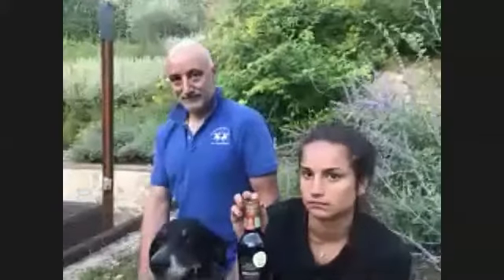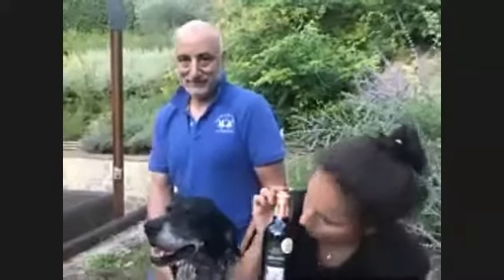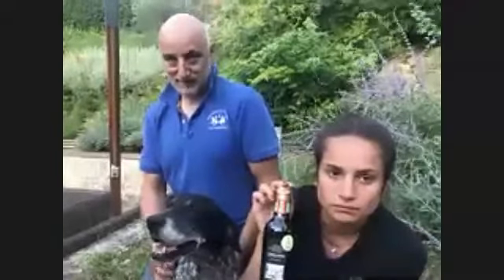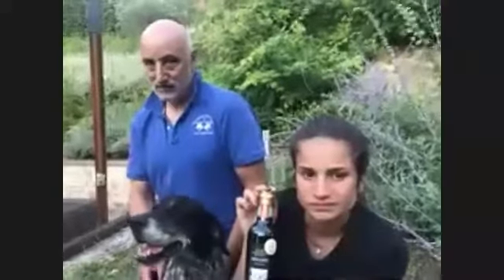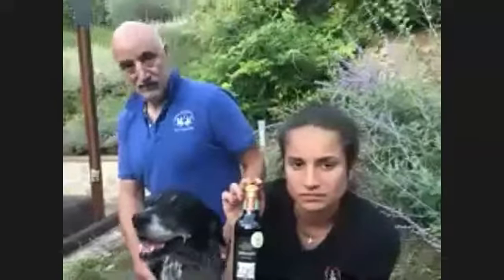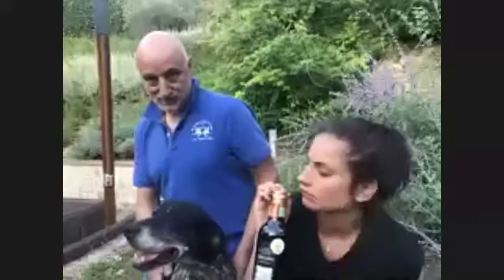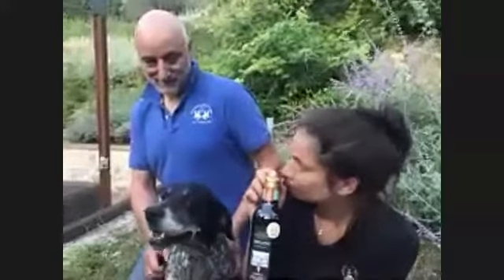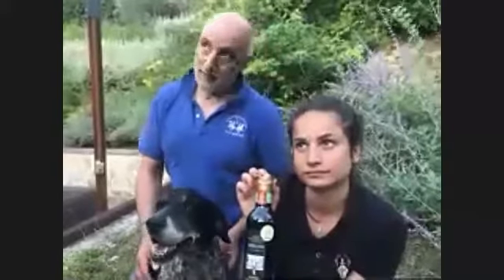Basically you have a truffle for each part of the year. The white truffle is October, November, December. Bianchetto is January through April. In May, generally speaking in most of Tuscany, you don't go truffle hunting because it's reproduction season for the animals — you don't want to disturb them. It's not so much about the truffles as about the animals. Then in summertime you get the scorzone.